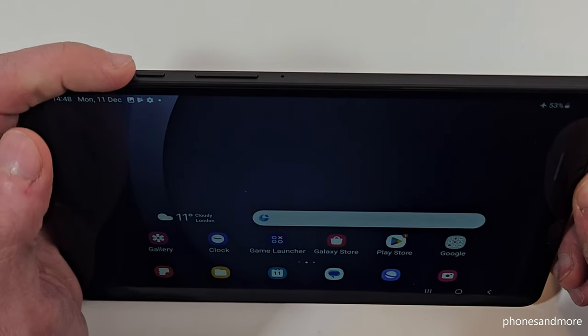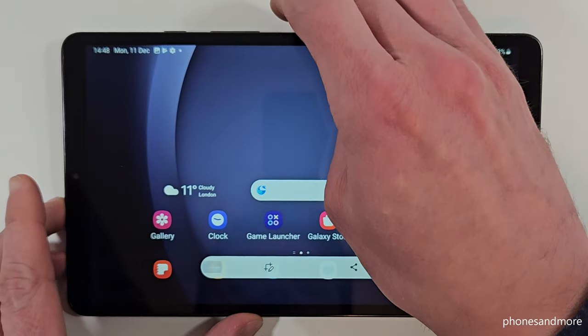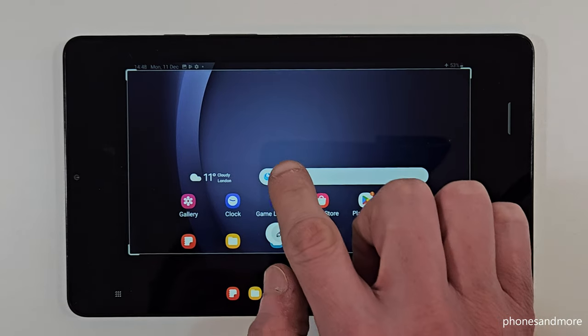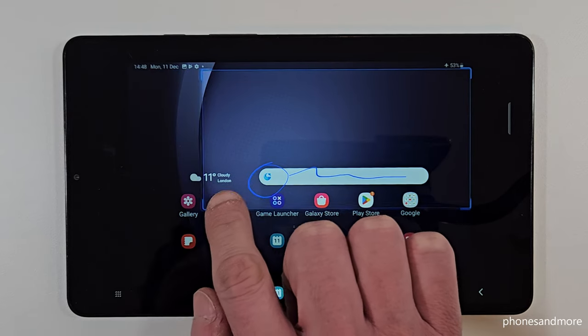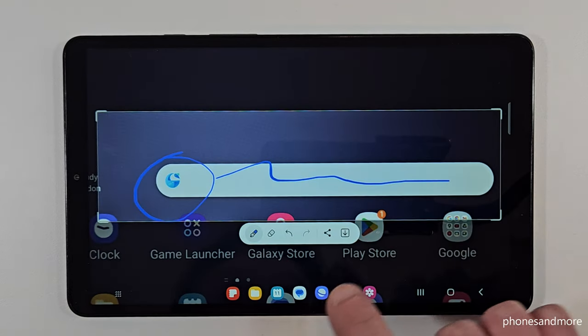One more time: the power button and the volume down button pressed together and you're having a screenshot. If you tap on the editing symbol, you are able to draw something inside, highlight something, or with the corners you can crop a part of the screenshot.